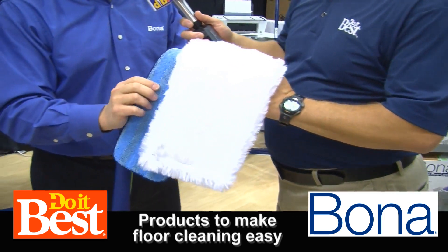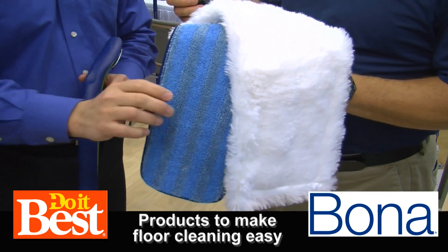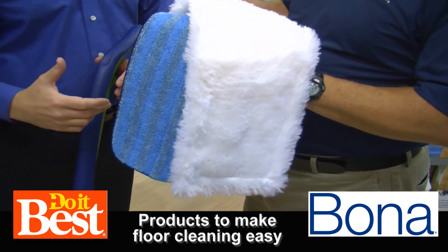The second part is you're going to need to clean your floors from time to time — once a week, twice a week, things like that. So we've got a cleaning pad and a cleaning system to go with that.